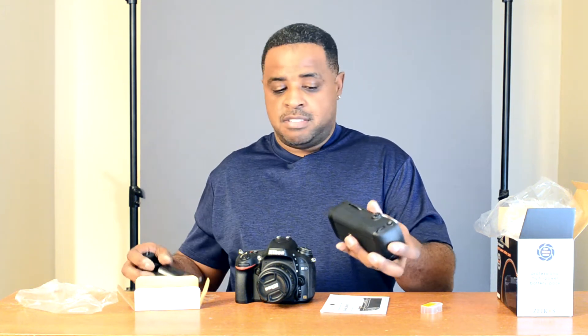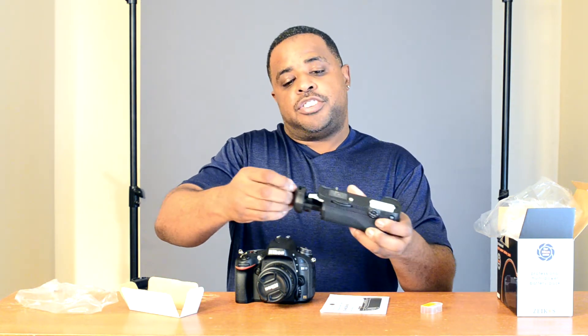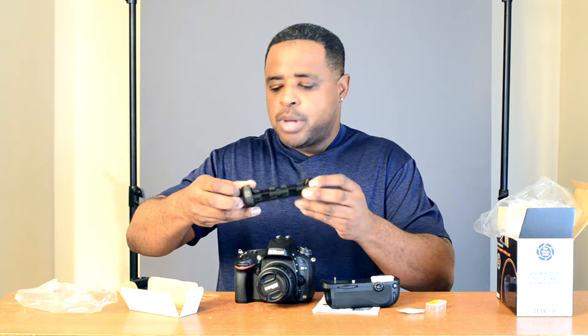Let's go ahead and install it. I got a battery here — this takes the EN-EL15 battery. It takes two batteries: the one in the camera and an additional one for more battery power. There's also another tray it comes with if you want to use AA batteries instead of the Nikon battery, but the Nikon battery gives you a much longer charge.